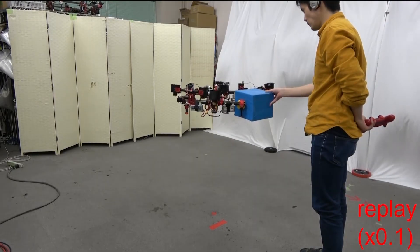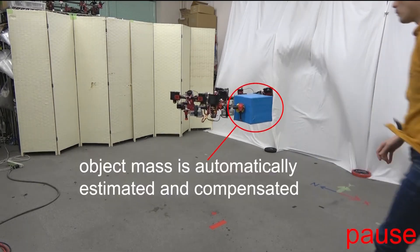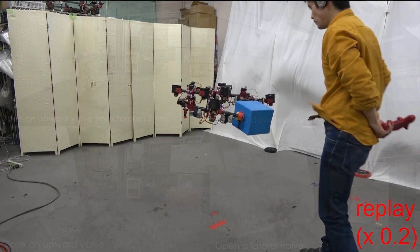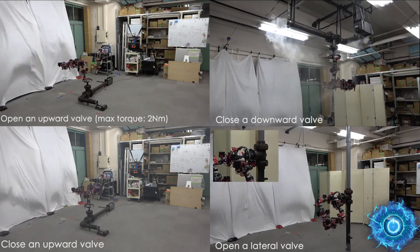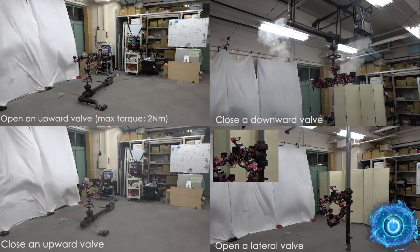That technology is also quickly evolving, with next generation solid state batteries achieving over 1000 watt hours per kilogram, meaning that the Dragon might be able to fly three times as long. Ultimately, the Dragon will be even more advanced in the future, and maybe we'll see more advanced morphing capabilities along with obstacle avoidance. It's one of the most exciting flagship drones to follow.